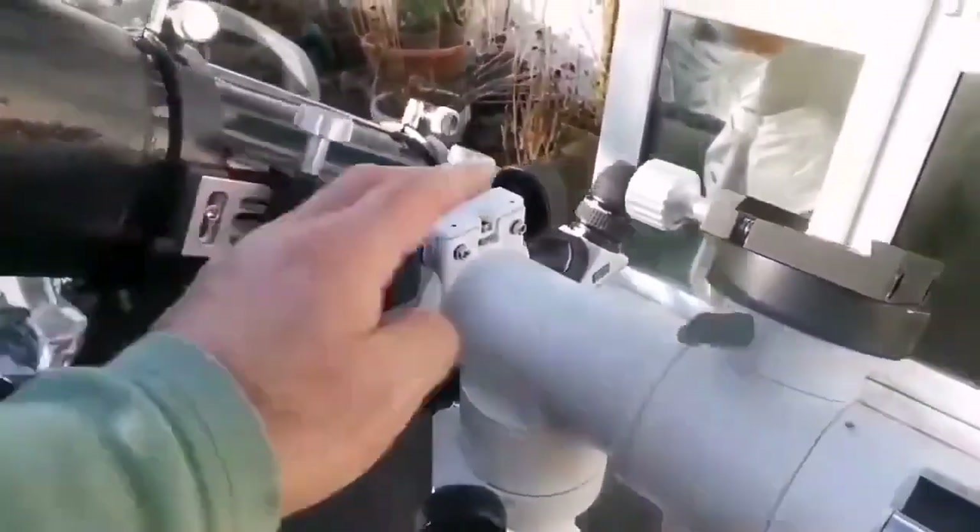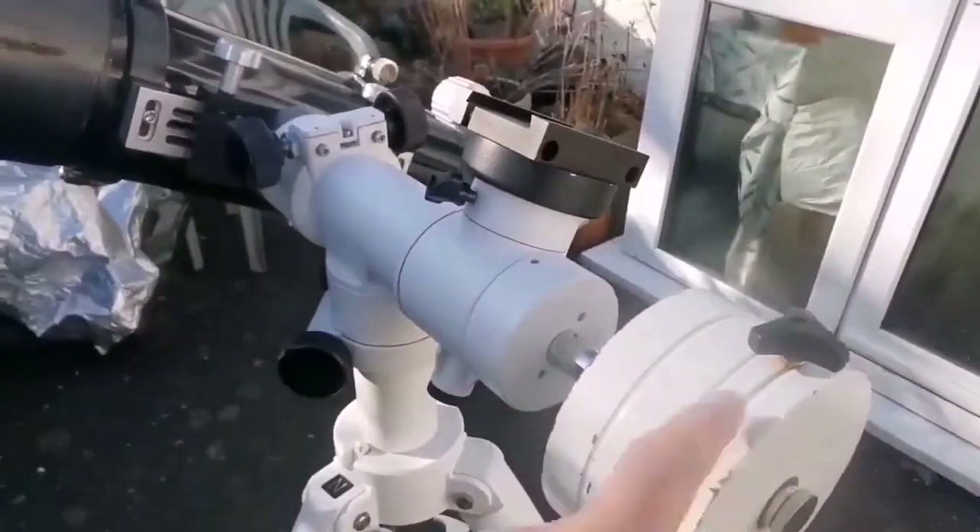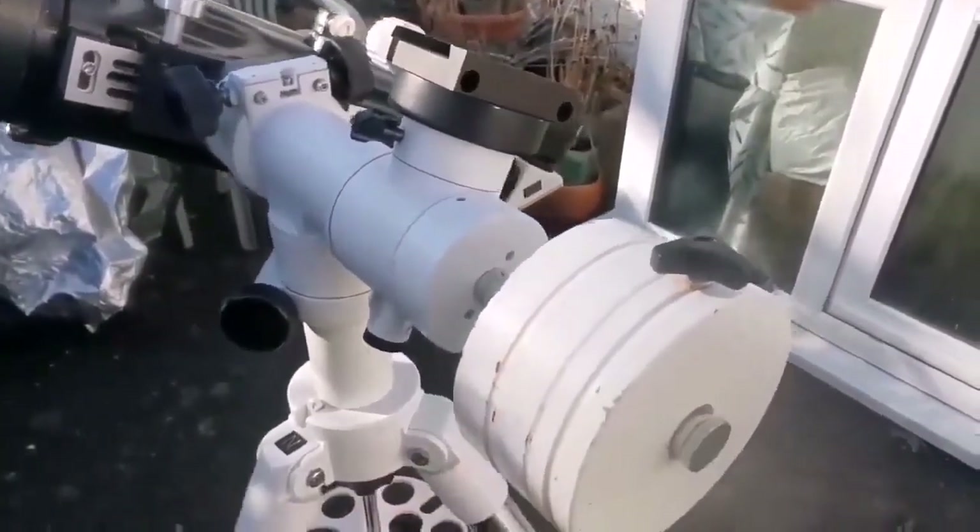I can put one here, one here, another one here if I don't use this counterweight. This is the view through the 28mm eyepiece — I am looking at the moon. It is the crescent moon, so it is the 2nd or 3rd day of the lunar phase, age of the moon about 3 days. I am looking in daylight at the crescent moon, and you can see the clouds coming and passing.